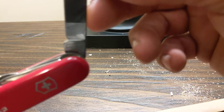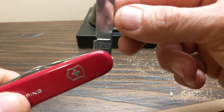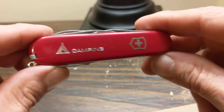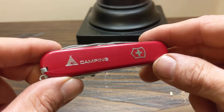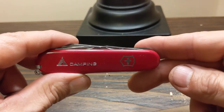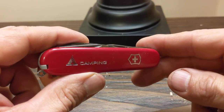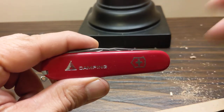The Swiss Army Knife by Victorinox — very affordable. I've seen it in Canadian Tire for $41.99 plus tax. So check it out. Please like, share, and subscribe to this channel. I'd really appreciate it. Doug from Dark Water North saying, have a good day.